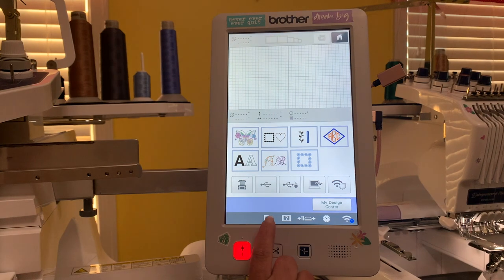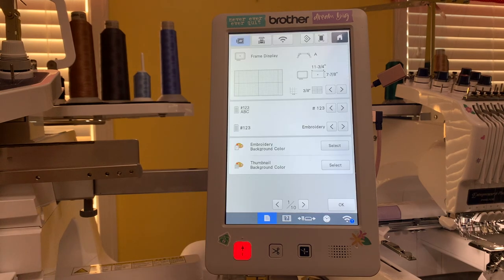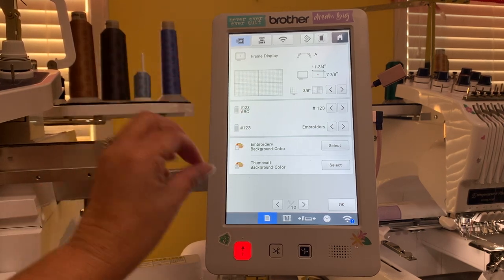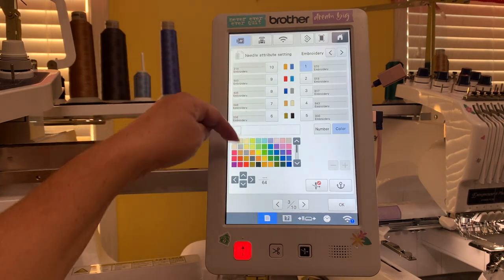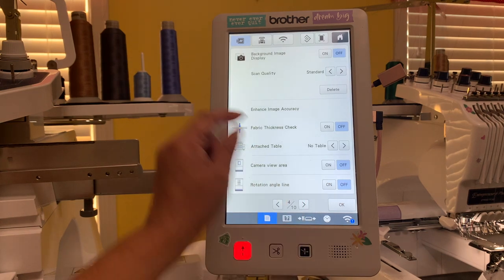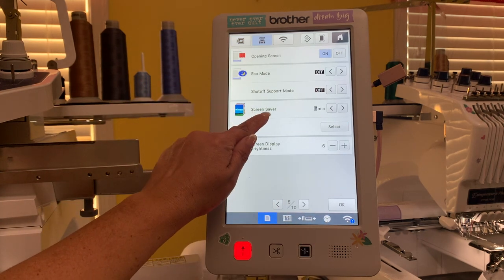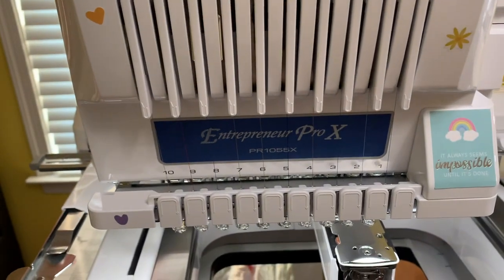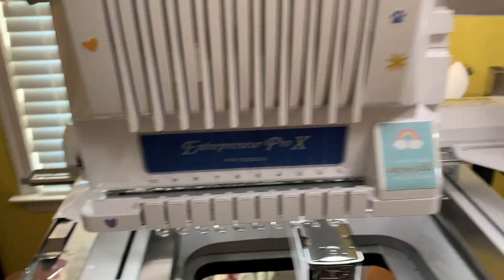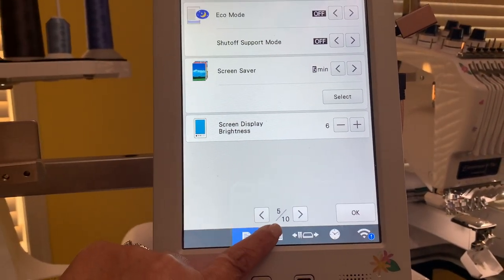I'm going to hit the icon that looks like a piece of paper. Once I'm here, I'm going to scroll up and look for the section that has the screen settings. It's not here, not here - there it is, 'screen saver.' If you are on the Brother PR1055x, you're going to go to screen number 5 of 10.